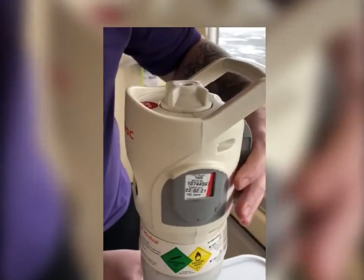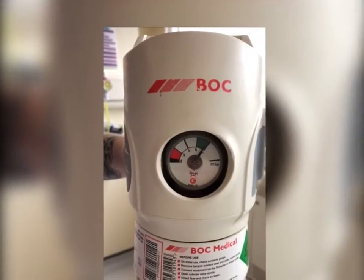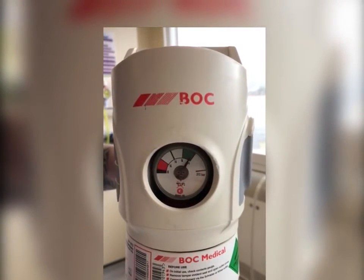Please check the expiry date on the batch label fitted to the side of the cylinder. Make sure the contents gauge is in the green zone — this indicates that the cylinder is full.